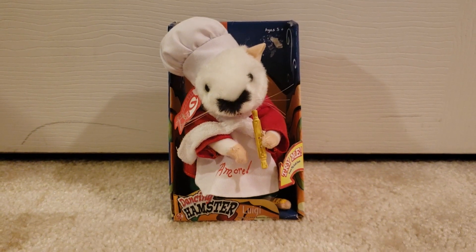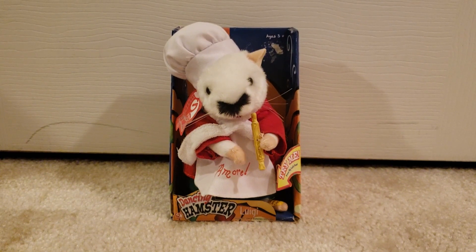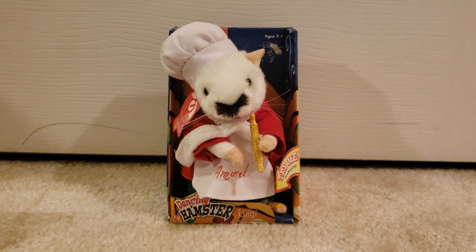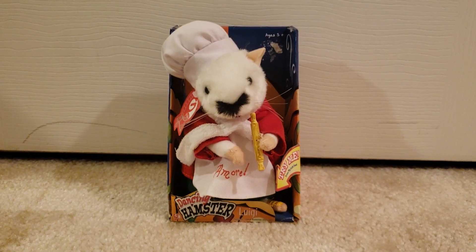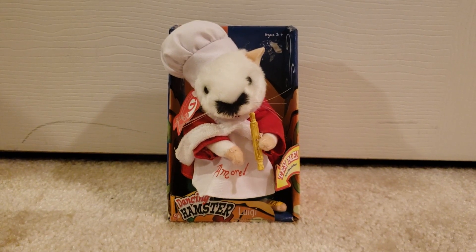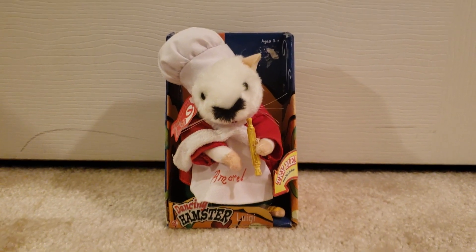It did come with its original tag, which I took off the ear, because back then I didn't really know much about the value of collecting singing toys like this. But now that I'm smarter and wiser about this kind of stuff, I know I should take very good care of these items and keep their original boxes, because dancing hamsters like Luigi could go up for as much as $8,000 in the very near future. I'm really glad to have this in my collection.